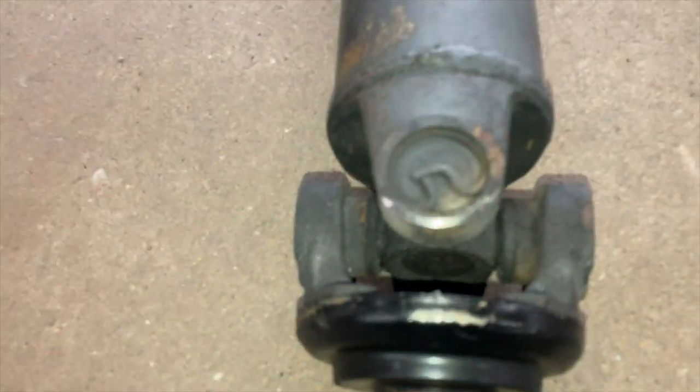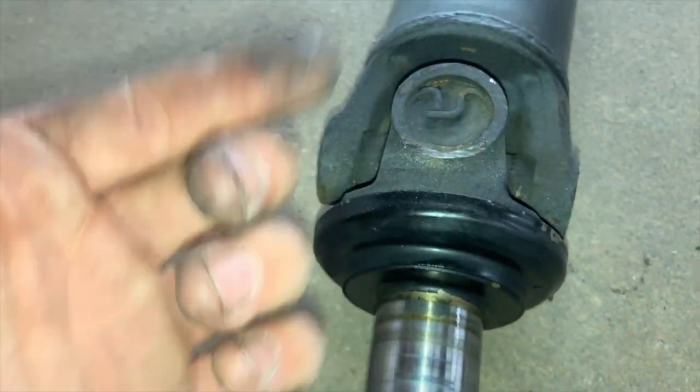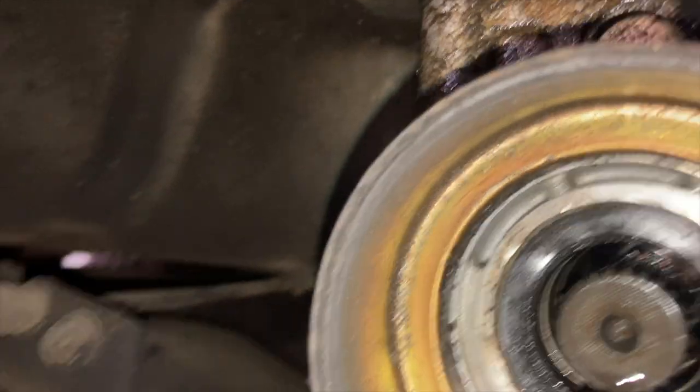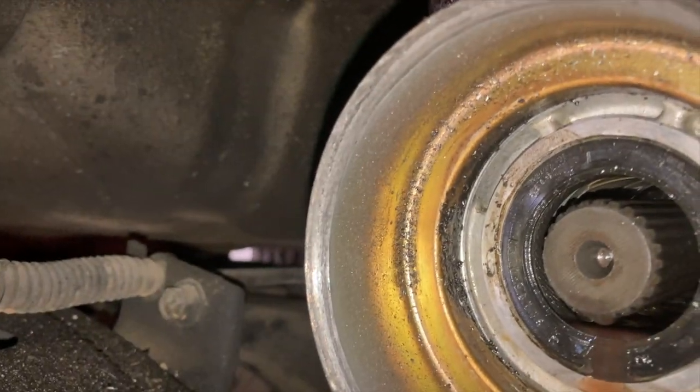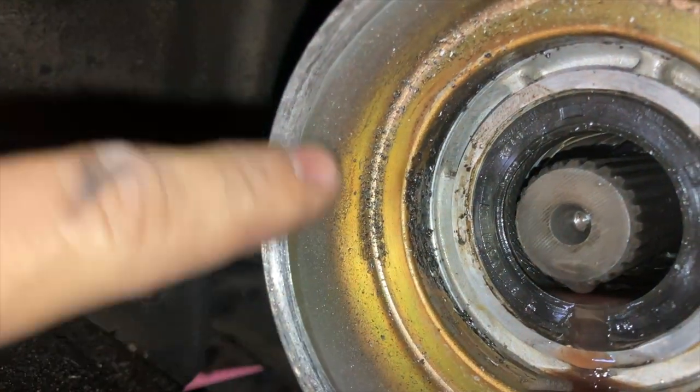This is exactly what I was talking about - where the driveshaft was scraping. You can see the metal. We had nothing in here, this is fine. But right here - there's the sound, the cause of that issue.